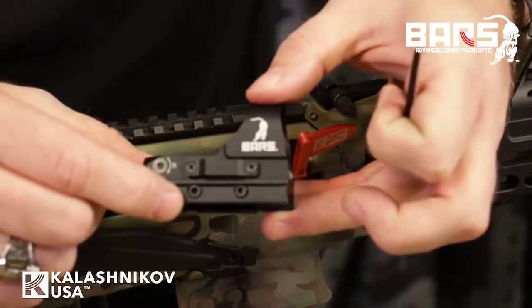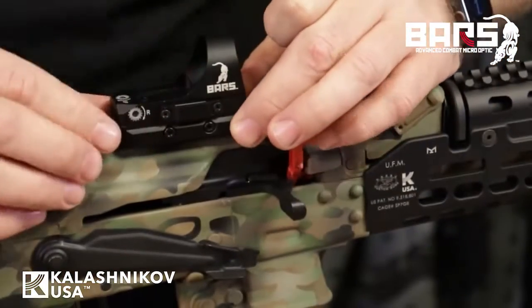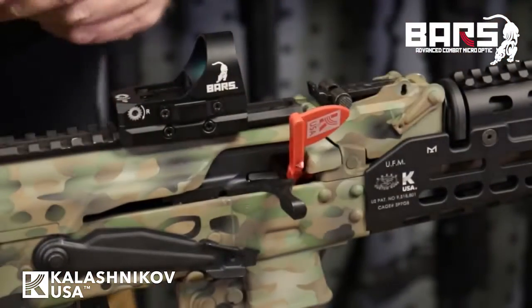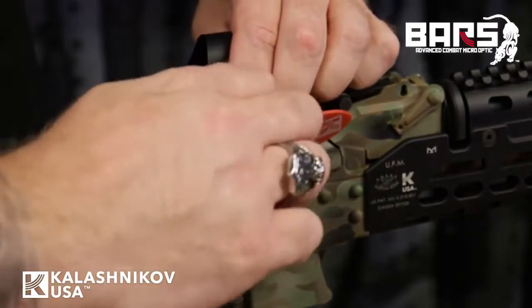Installation is extremely simple. Just loosen up the two torque keys on the side, slide it over your Picatinny rail, and use the included Torx key to tighten it down into position.